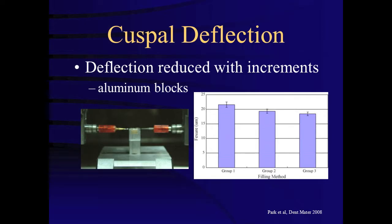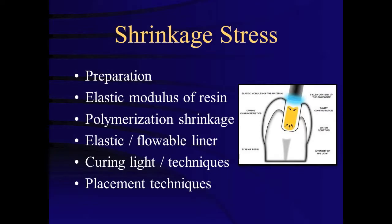And finally, a study by Park and others also found a reduction in deflection with incremental placement using aluminum blocks. When looking at all of these laboratory studies, we must consider how clinically significant the reduction in cuspal deflection is when placing composites incrementally over placement in bulk. Incremental layering may allow flow during curing with additional free surface area. However, incremental curing also allows more maximal polymerization and subsequently more shrinkage stress. Little clinical evidence exists to support one particular composite application method over another.